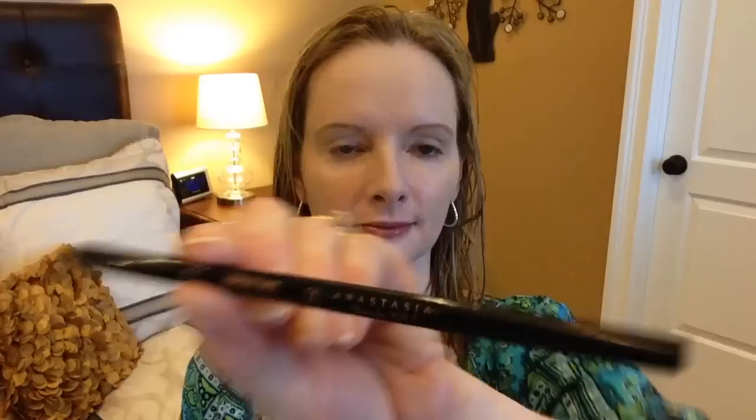I'm putting Anastasia of Beverly Hills Brow Wiz in the color Taupe on my eyebrows, and I'm going to follow that up with the NYX Troll Freak, which is a clear gel.